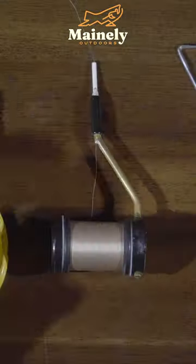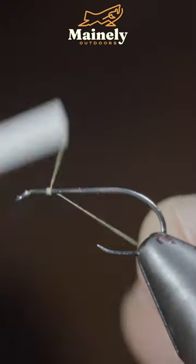This is something you won't want to be without. We'll start off by securing some thread to our hook shank, wrapping towards the bend of the hook.